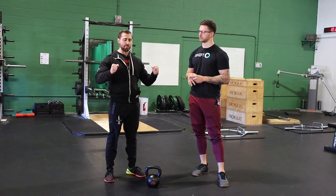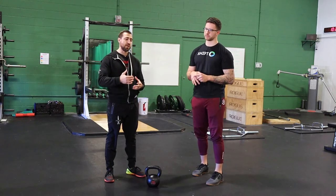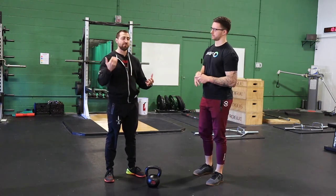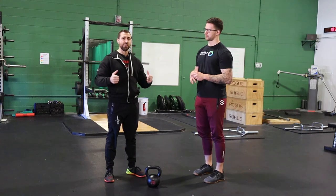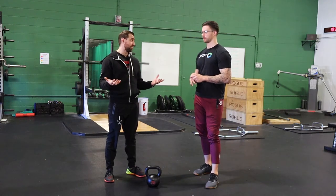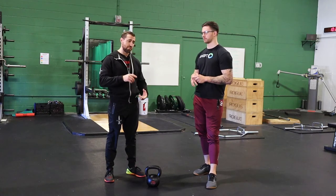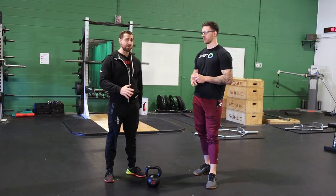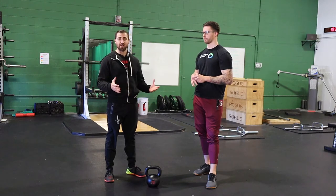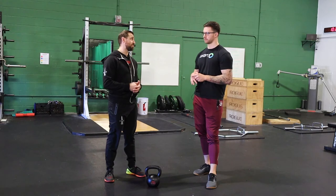I think tempo training is super powerful for a variety of reasons. If you have to slow down the motion, you simply can't use as much load, and a lot of these joints become load intolerant. So if we can decrease that load by slowing things down, it's really nice. The second piece is you're still getting a ton of work for your muscles without as much stress on the joint. If you've ever done these sets, they cause incredible soreness — they're really hard, a lot of shaking — they just kind of suck. So I'm almost always using them in my rehab programs.